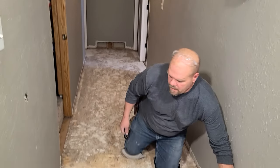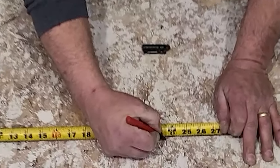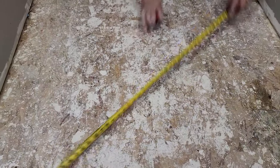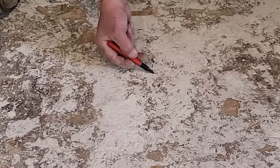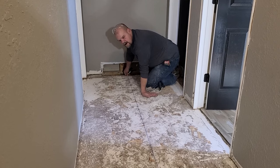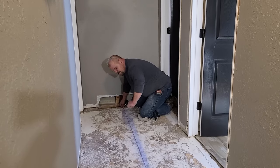So what I'm going to do right now is mark 23 and a half inches. 47 divided by 2 is 23 and a half. I make a mark there, and I'll come down here and make one more mark. And now we're going to snap a line. I'm putting it on both sides — I got it on here and it's on down there. Now that I know we're on, I'm going to snap my line.